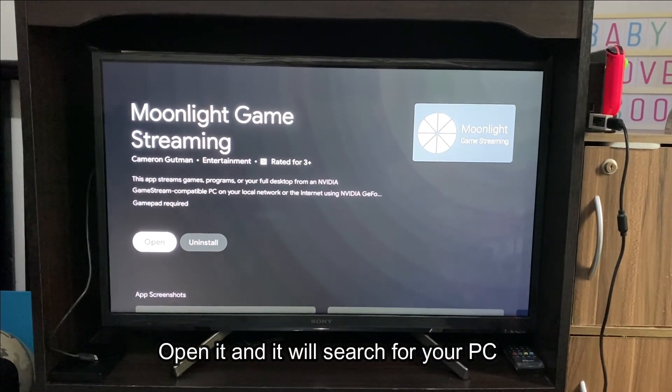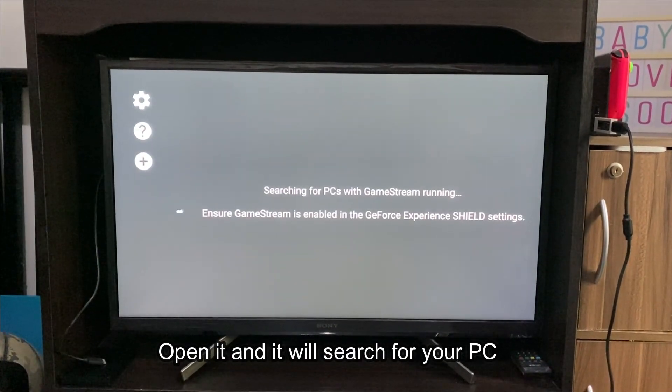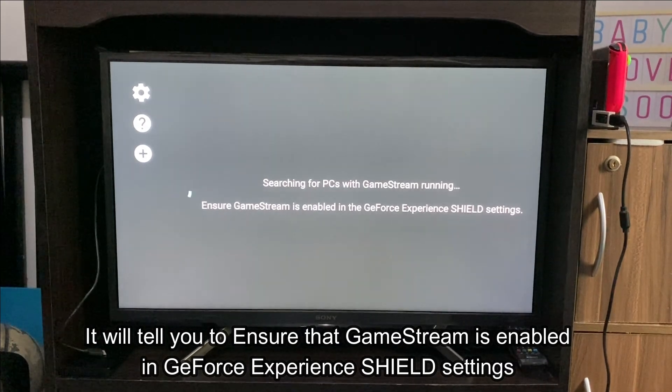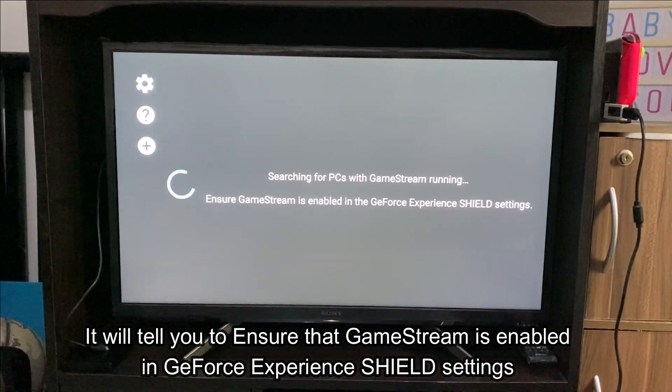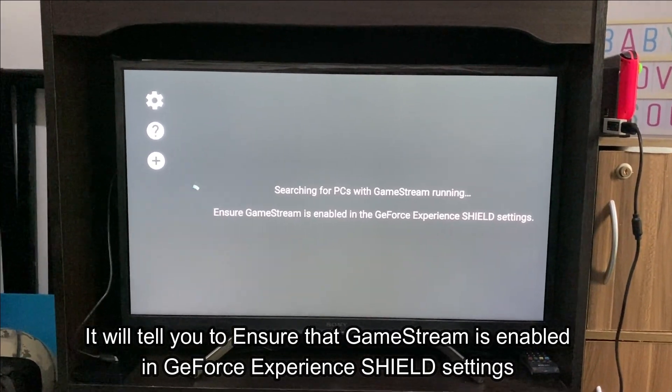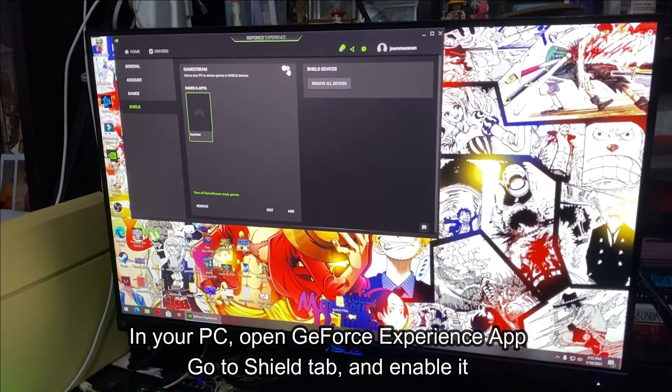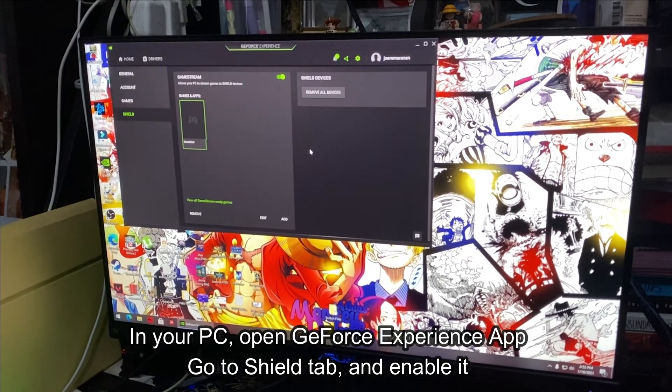Open it and it will search for your PC. It will tell you to ensure that Game Stream is enabled in GeForce Experience Shield settings. On your PC, open the GeForce Experience app, go to the Shield tab and enable it.